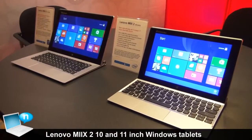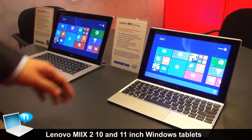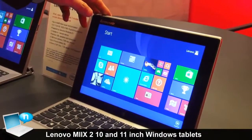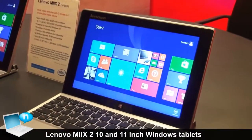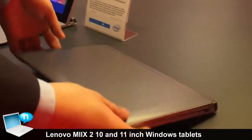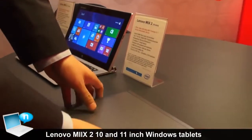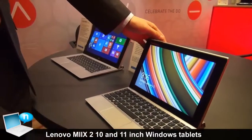Here we are showing a new Mix 2 10 inch and a Mix 2 11 inch. The Mix 2 10 is a 10.1 inch detachable product with a full HD IPS display. From the design point of view, it is a very integrated, very clean design. The good thing about the Mix design is it can be used in three different modes.